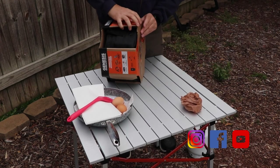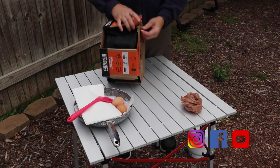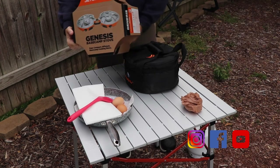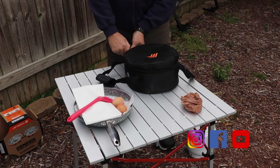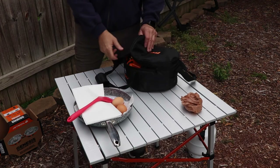It is a two-burner stove that folds up. It's very compact and comes with a nice zippered case which includes a windscreen, directions, and the fuel regulator.